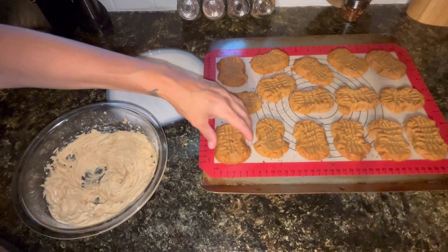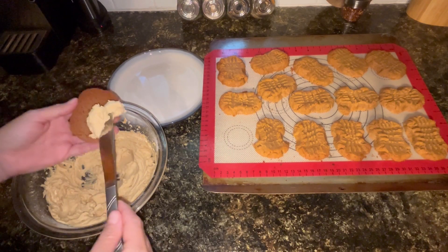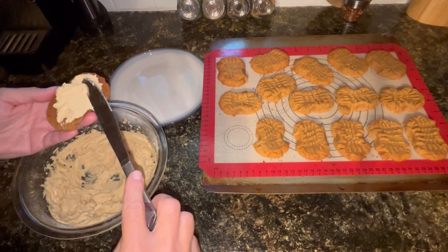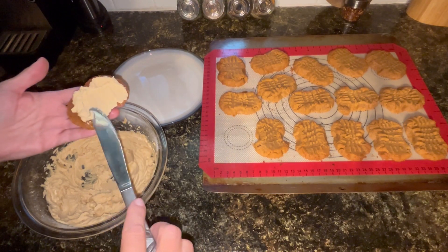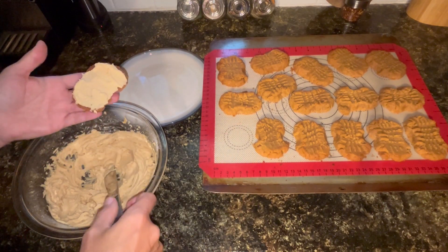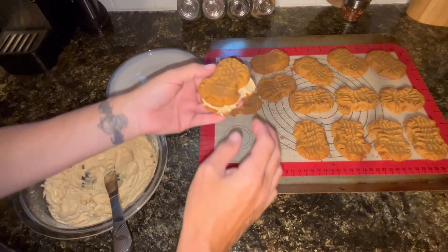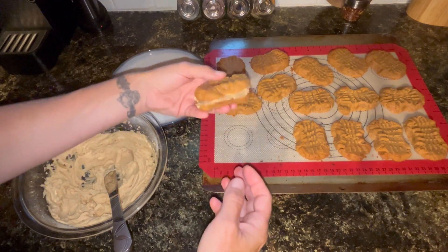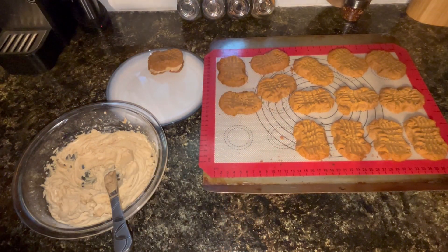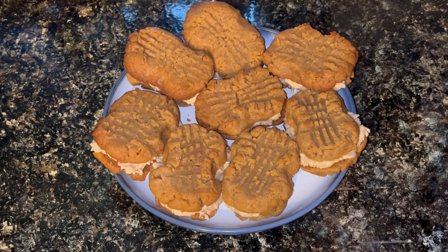Okay, here we go. I am going to try to take these off and add some of this filling. I am going to not do too much on one because I don't want to not have enough for all of them. But look at that - that's pretty cool. I am going to finish these up and then I will be back to do a taste test. There they are, all done up.